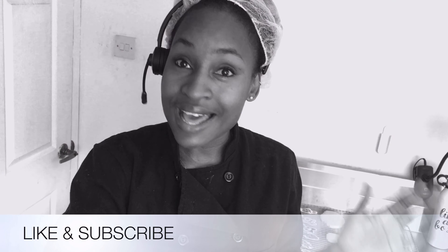Hey guys, welcome back to my channel. Today I'm going to be decorating some sugar cookies — it's an LOL Surprise theme. If this is your first time tuning in, enjoy this video, please like and subscribe.